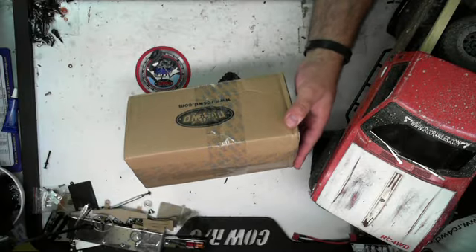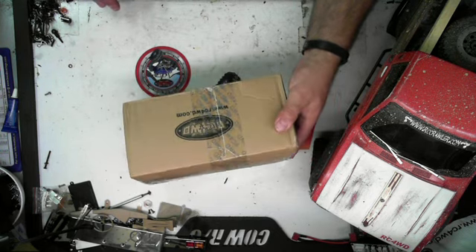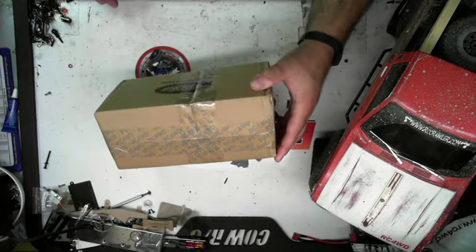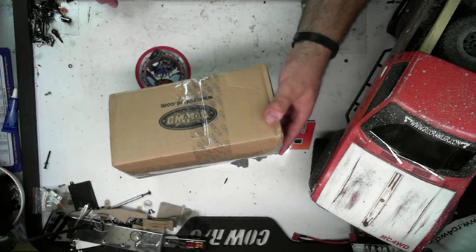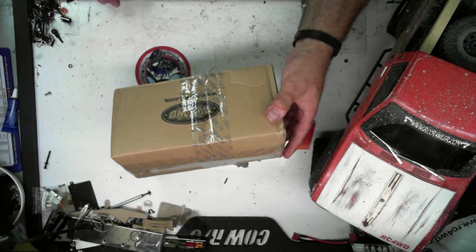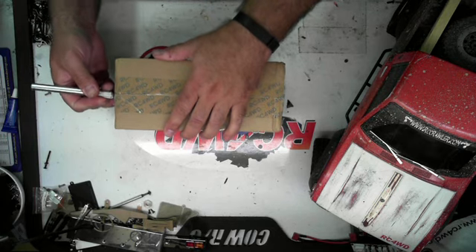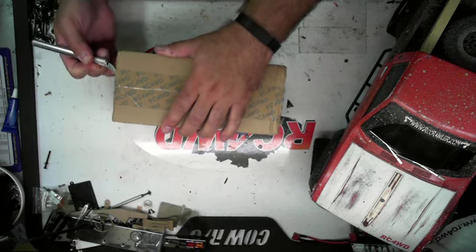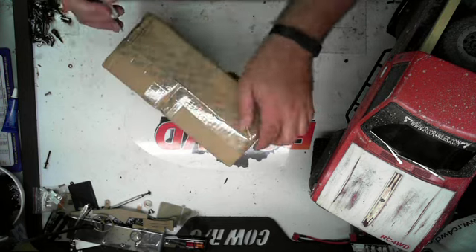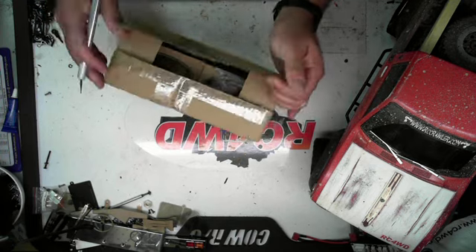I just got back from camping this weekend, and this box was sitting on my porch. I have a weird feeling I know what it is, so instead of me opening it and just showing you guys, I figured I'd get you in on the excitement here and open this up. But this is the first time I've opened this, so it could be nothing — and if it's nothing, you're not going to see this video, so I guess I'm okay.